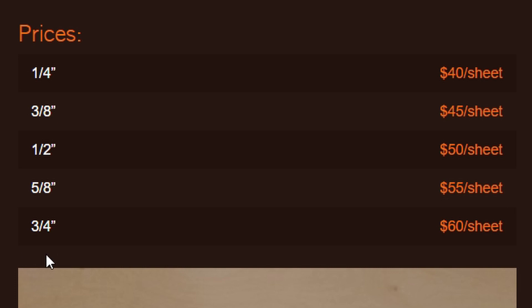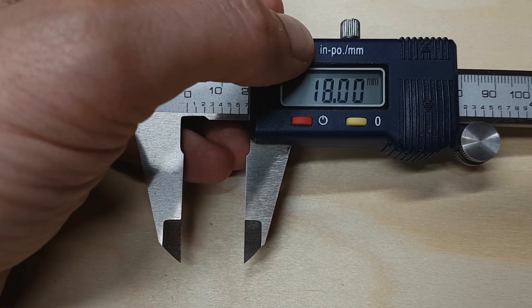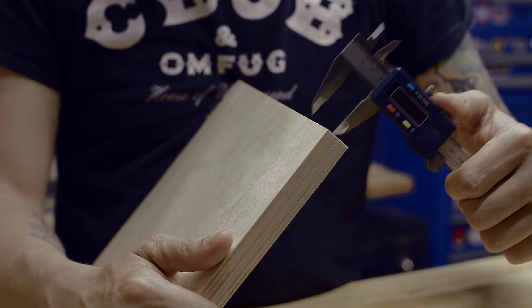One thing to watch out for is thickness. It's sold as 3-quarter inch — it's not. It's 18-mil, which comes out to about 0.71 inches. Now, 0.04 inches doesn't sound like a lot, but it makes a huge difference when it comes to assembly. A good idea is to check the thickness with calipers once you actually get the stock on hand to make sure everything checks out.